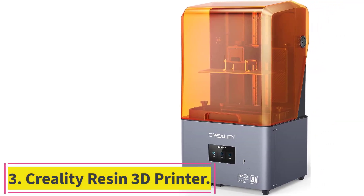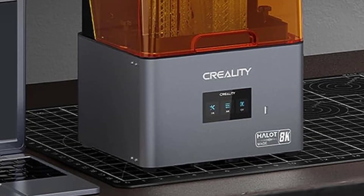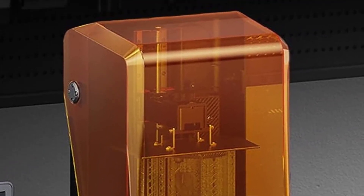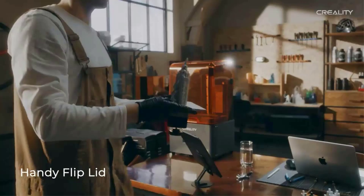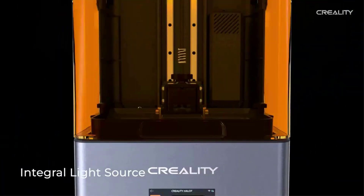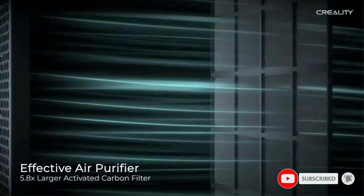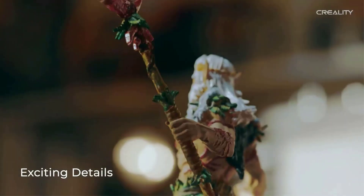Number 3: the Creality Halot Mage Resin 3D Printer. It features a large 10.3-inch LCD screen with a build volume of 228x128x230mm (8.97x5.03x9.05 inches), about 45% larger than an 8.9-inch resin printer, leaving sufficient printing space for any shapes of 3D models. It adopts an 8K Mono LCD with 33,177,600 pixels at 29.7 micron XY resolution — a huge leap from the 50 microns of regular 4K — bringing hair, fabric, skin textures, and organic shapes to life.